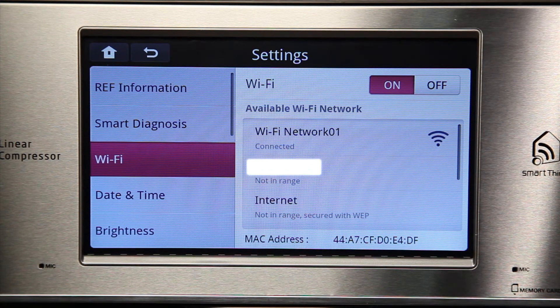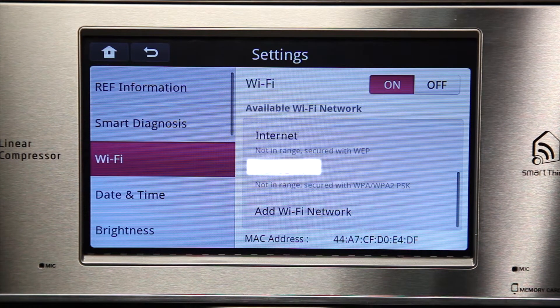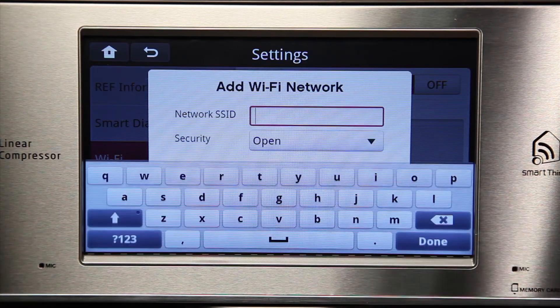If the refrigerator is properly connected, the status will say Connected. If you cannot find your preferred network on the Wi-Fi list, you can manually input the network information. Check out our How to Connect to Your Wi-Fi Network video for more details.